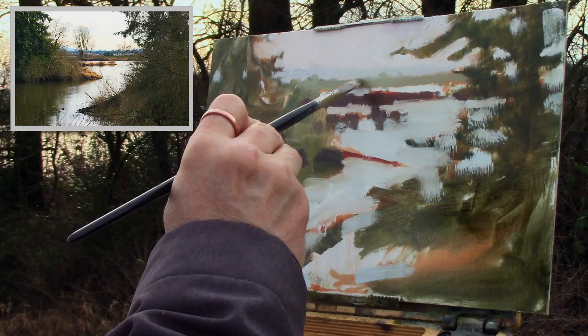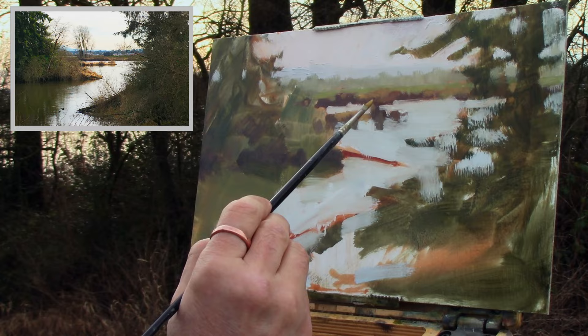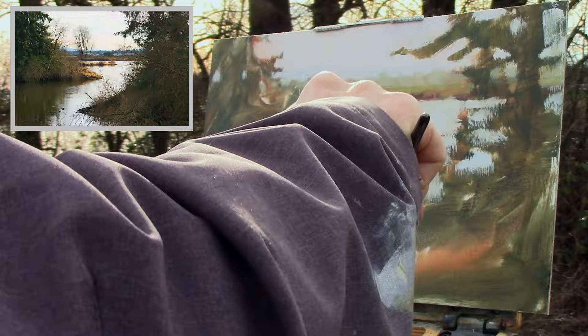With plein air, sometimes you just have to paint as efficiently as you can, and I find this is a really easy way to go about it. From there I start putting in all the golden tones you see in the grasses, moving from the background into the foreground. It's always a fun time when you bring up the lights in the painting — really brings everything to life and gives you the incentive to keep on painting.